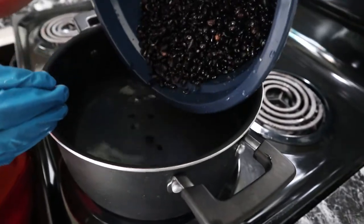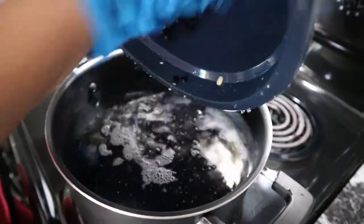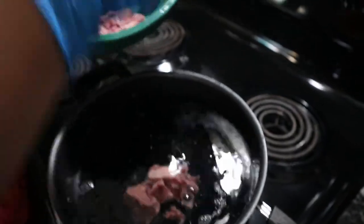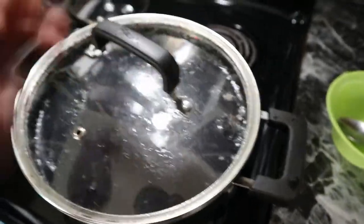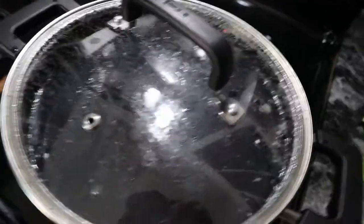The water is getting hot but it's not boiling yet, so we're just putting the beans in. At the same time you're going to put the meat, so everything cooks at the same time. Then we are going to let it boil — it would take a few minutes, maybe 20 to 30 minutes.